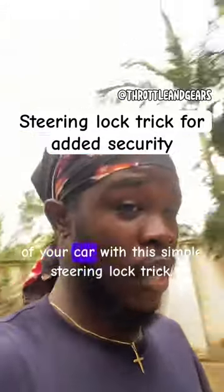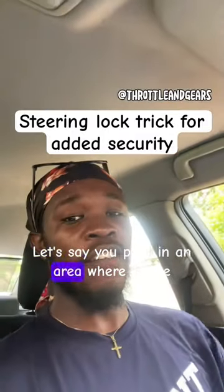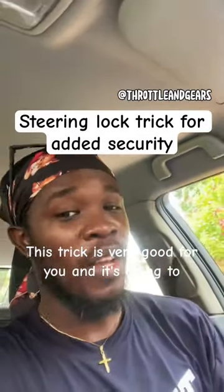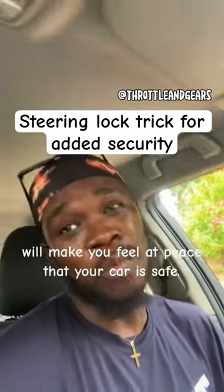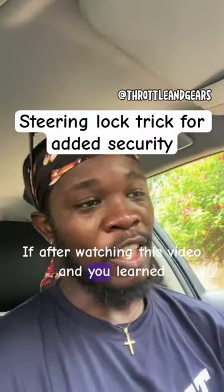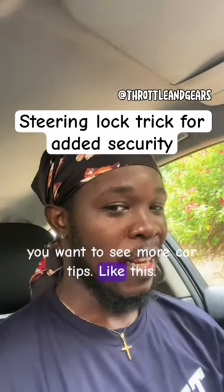You will never have to worry about the safety of your car with this simple steering lock trick. If you park in an area where you're not sure of the safety of your car, this trick is very good for you — it's going to add an extra layer of security and make you feel at peace. If after watching this video you learned something, don't forget to follow my page if you want to see more car tips like this.